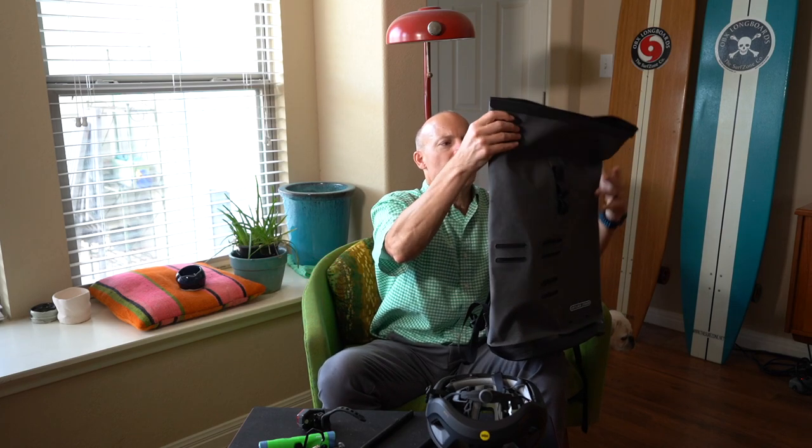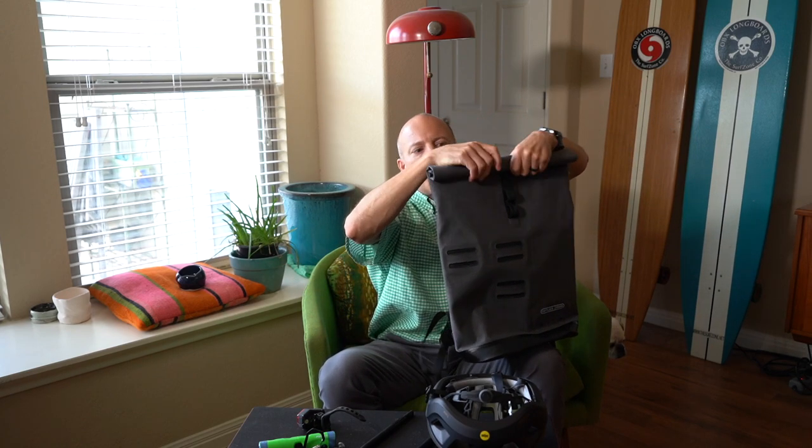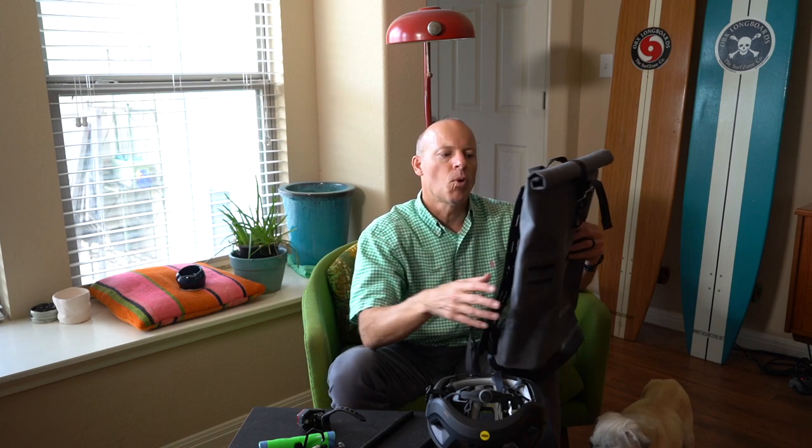For real-world use: I was out running this morning, parked about half a mile from the running store, and loaded this bag up with a towel, change of clothes, my phone, keys, and a camera. It was raining, so I just rolled it up and didn't have to worry about anything getting wet — it was perfect. The temperature dropped about 10 degrees during the run, so I also had a jacket in here and it all worked out perfectly.